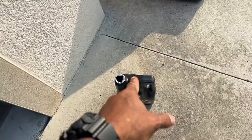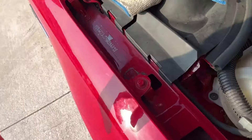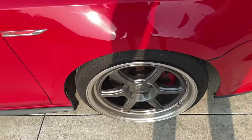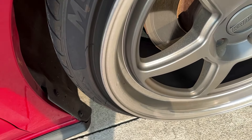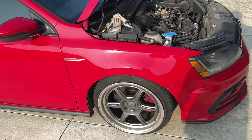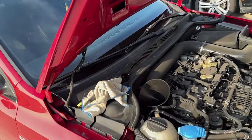Five bucks - who wants to guess where the cover for this bottle just ended up? I put it here and it fell down into the fender. I was gonna rotate the wheels anyway so when I take it off I'll pull off the thing and hopefully get it out, because the last thing I need is to hear that thing bouncing around in there.